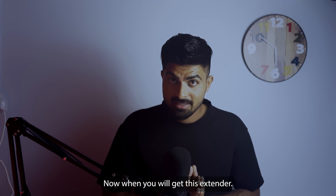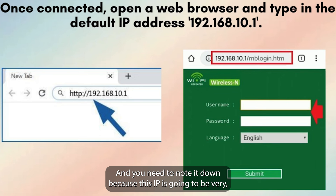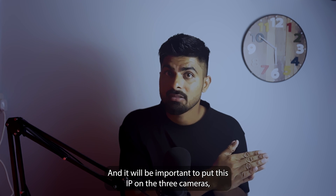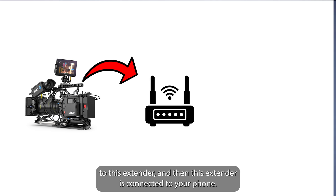When you get this extender, there will be an IP written on the box — it will come from the brand. You need to note it down because this IP is going to be very important: it's used to control this extender, and you'll also need to put this IP on the Arri camera so that the camera sends its info to this extender.